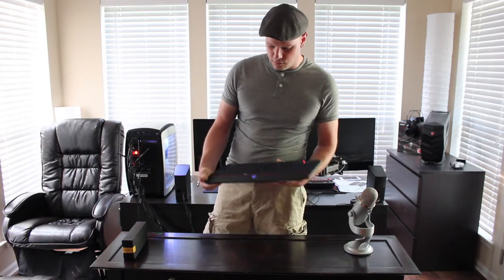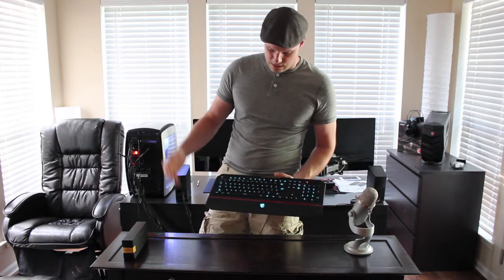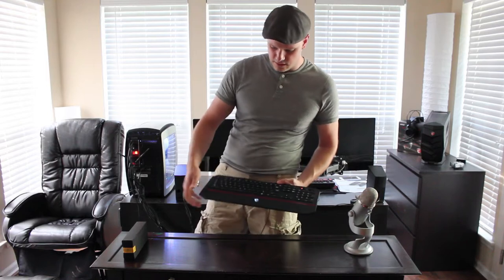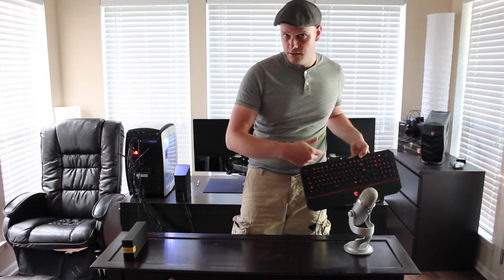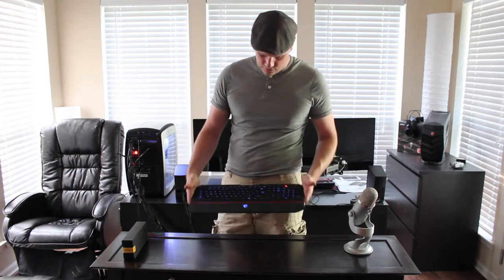It's a very lightweight keyboard and a very soft touch keyboard too. It makes really no noise — I wish I had a good comparison to tell you. You might have heard me hitting the microphone on accident, sorry about that. But other than that, that's really all it is.